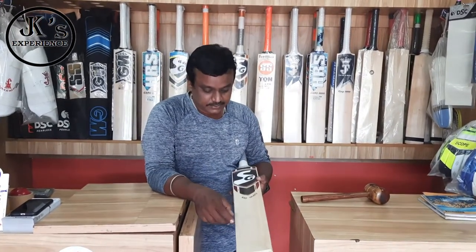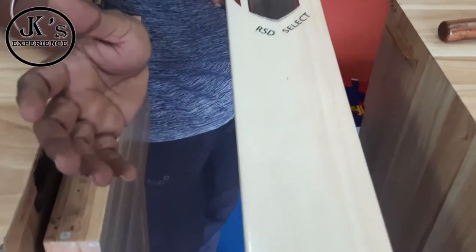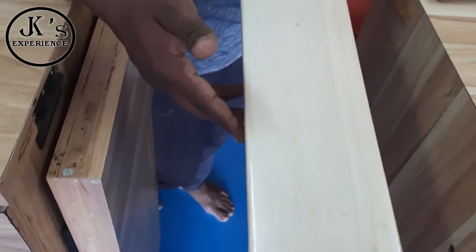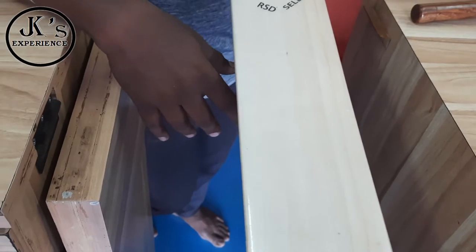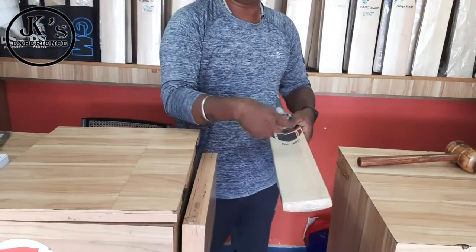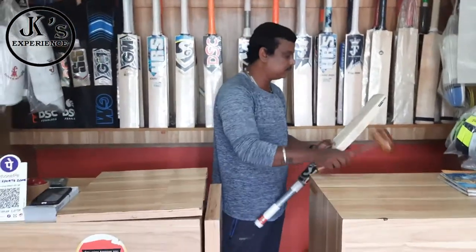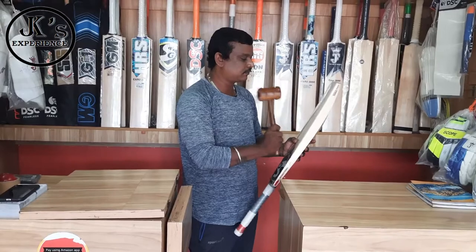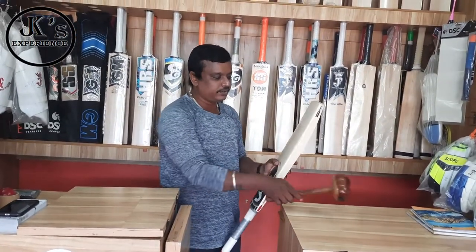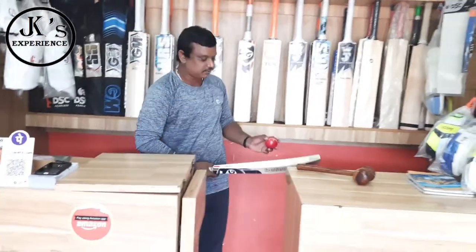This is the RST Select Abindo bat. It has 1, 2, 3, 4, 5, 6, 8 — almost 7, so almost 6 grains. This bat is very good, with selective roots. Overall, this bat is very good.